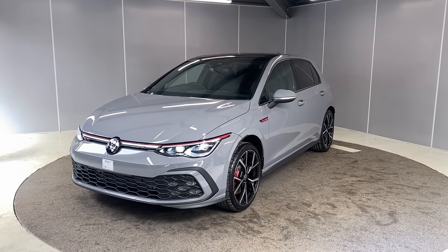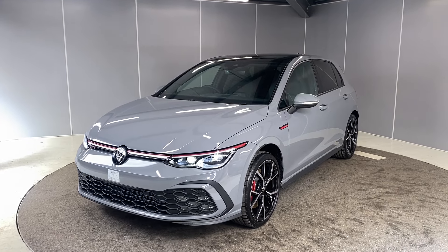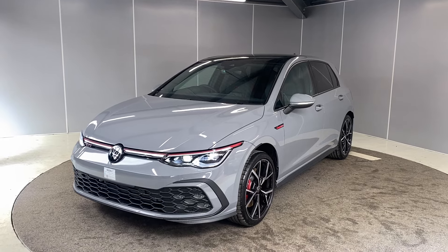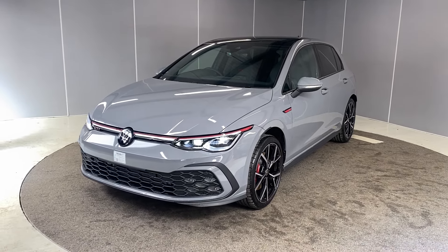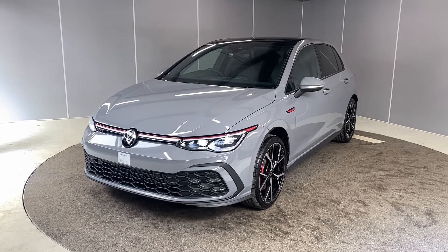Hi guys, welcome back to Ancaster Volkswagen. My name is Lewis. Today I'm going to give you a little walk around video of the stunning brand new Volkswagen Golf GTI. This is a two-litre TSI engine with DSG transmission, finished in Moonstone Gray. I'm going to walk you around it from all angles and point out some of the features as we go.